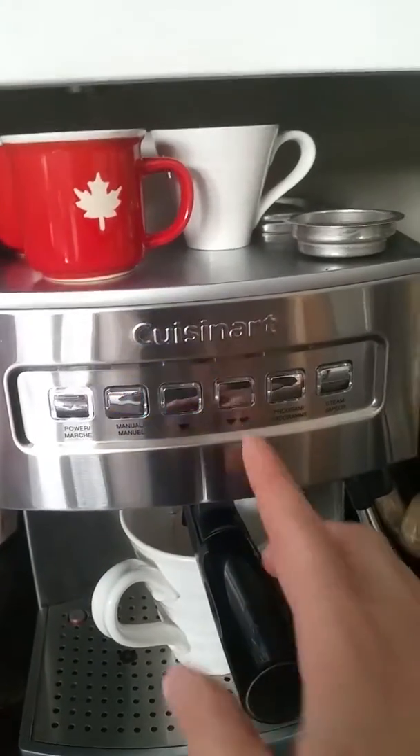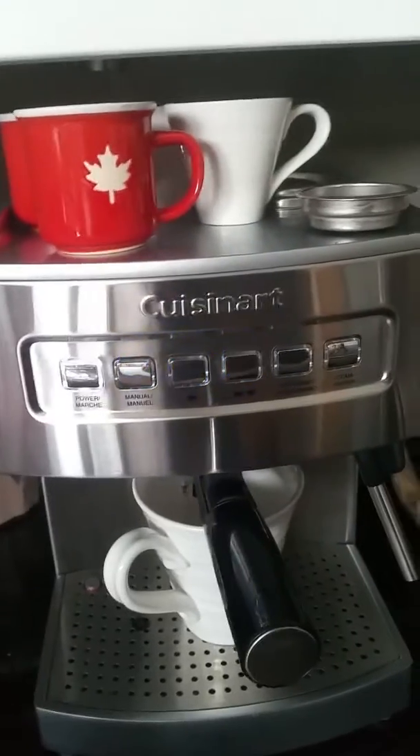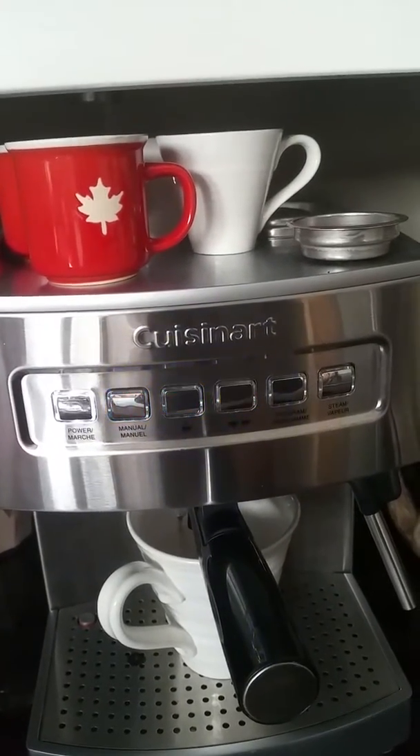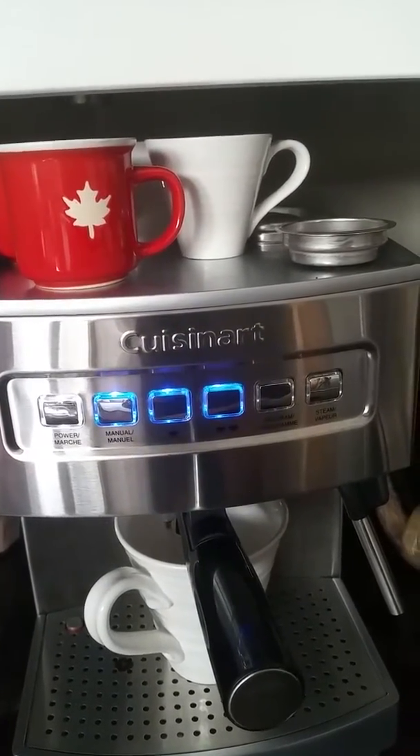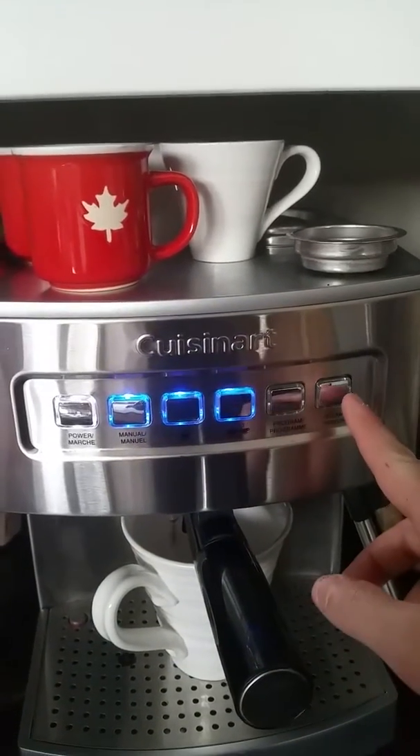Now you hear it beeping, you have to press it again. Now it's going to heat up again, that's why it's blinking. When it stops blinking, we can press steam.